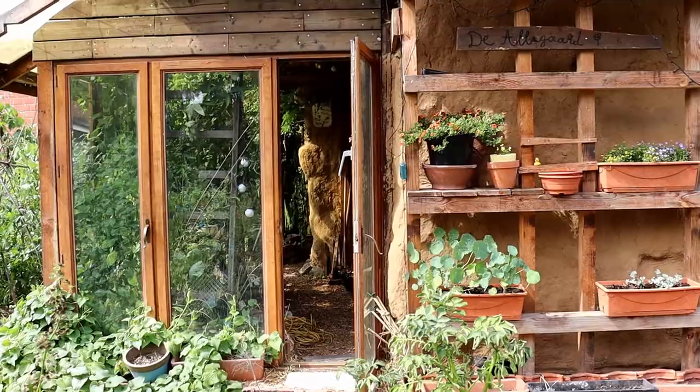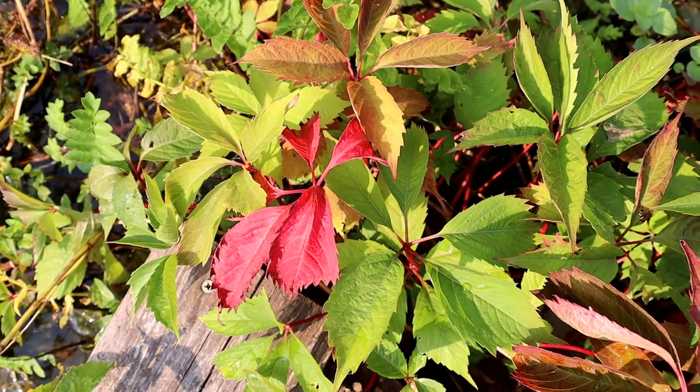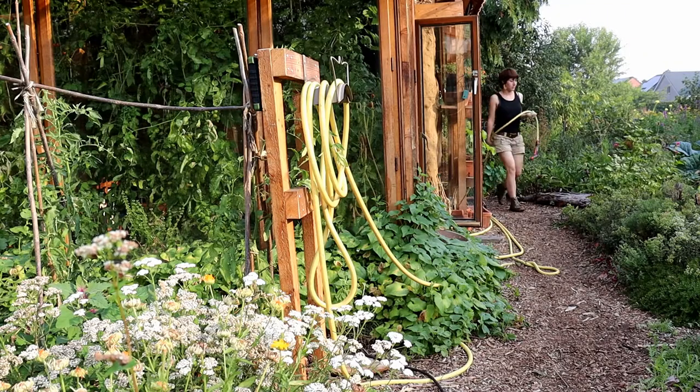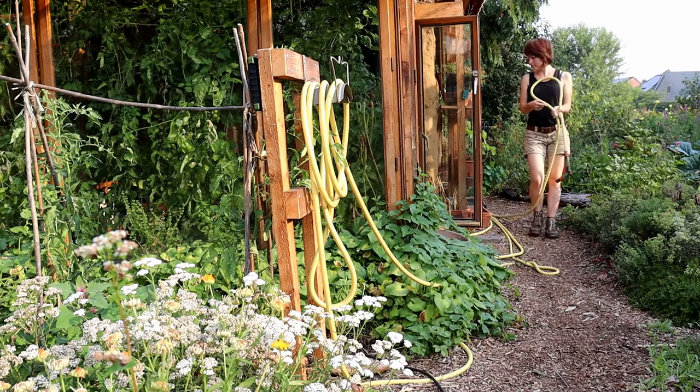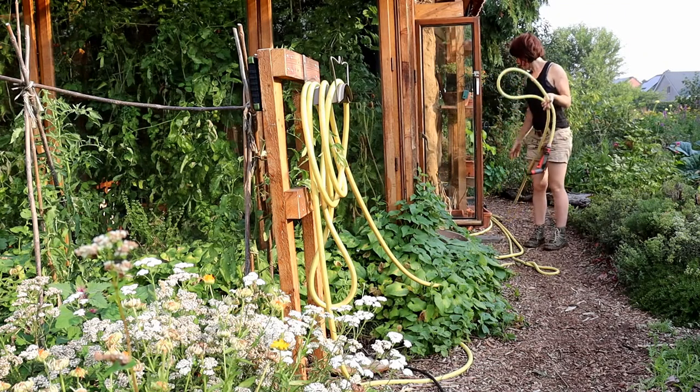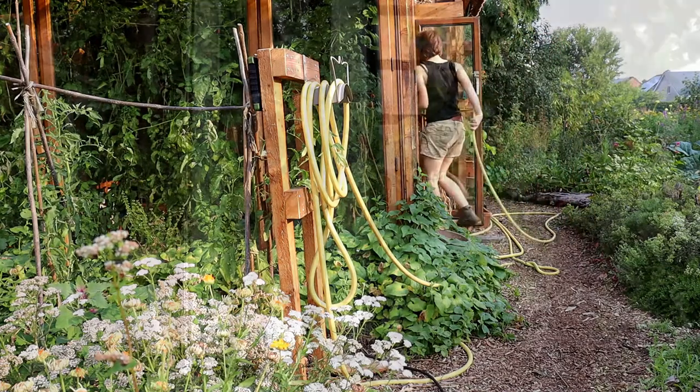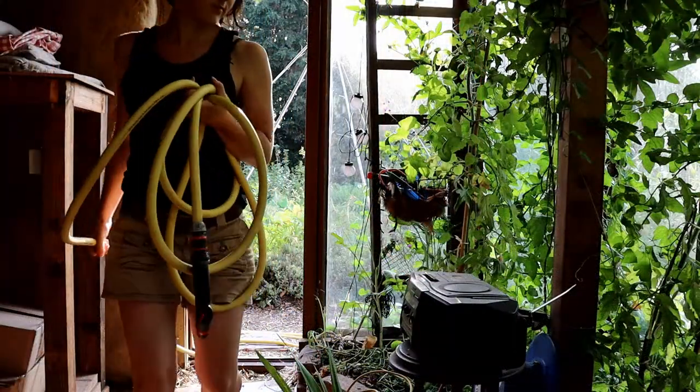Our time here in the garden in Belgium is shortening. The first signs of autumn make their appearance. But before we leave this place, I want to tell something about our greenhouse — many people have asked us how it's built up. So this video is about my favorite spot on this place.